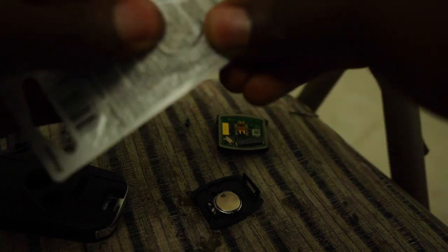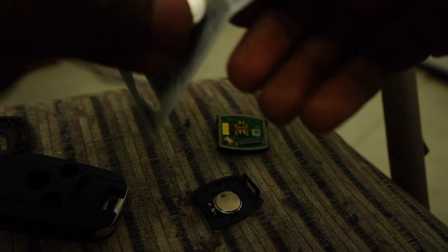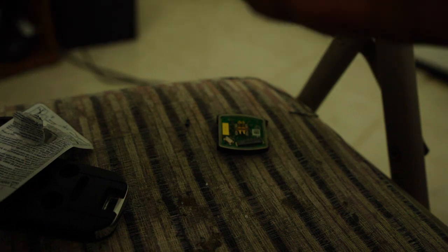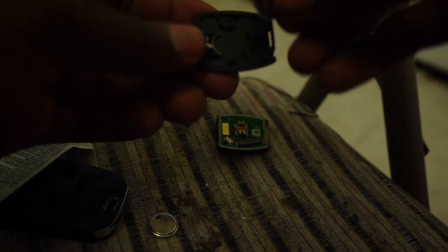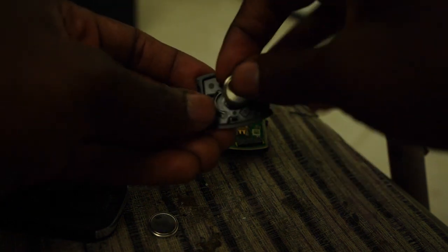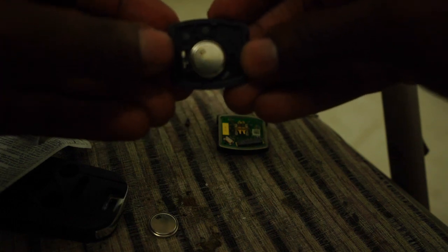By the way, I already cut this key earlier so it should open — there it goes. I took the old battery out and now I'm about to put the new one in.